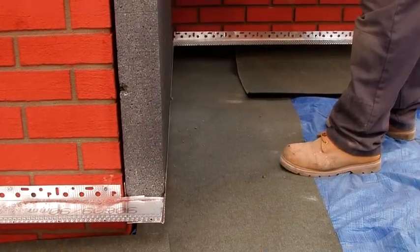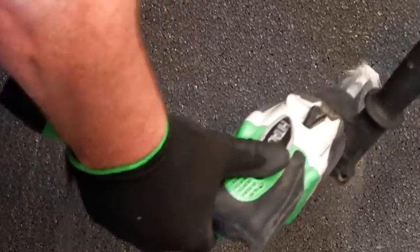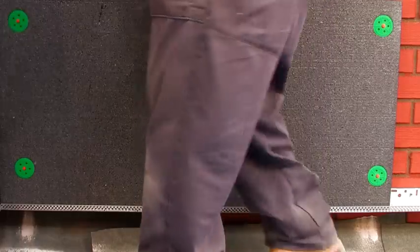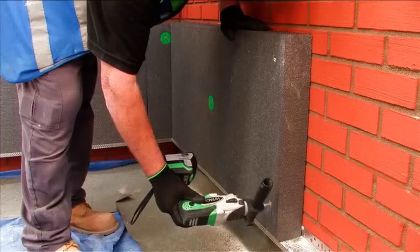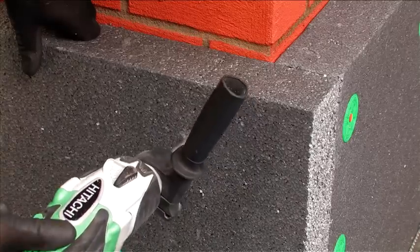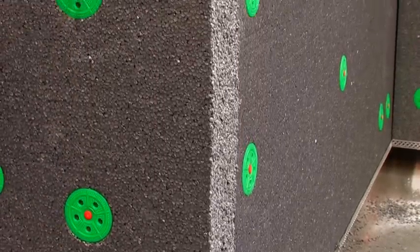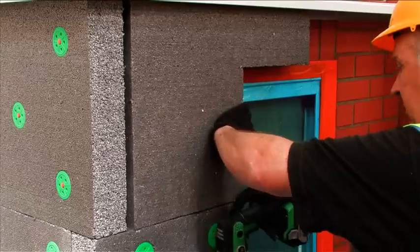Start by placing the first insulation board on the base rail at a corner of the building, flush to the perpendicular wall. This should be secured with the approved Weatherby mechanical fixings determined by the pull-out test, at a rate of five per board, in accordance with the Weatherby fixing pattern included in the project specification. Continue to place additional boards, ensuring a staggered laying pattern is adhered to, with all boards interleaved at external corners. The protruding edge can easily be trimmed using a saw. Additional fixings are required at 300 mm centres at the external corners and around openings. All boards must be tightly butted together to eliminate thermal breaks.